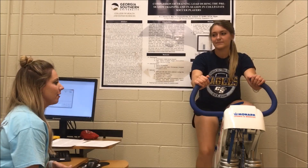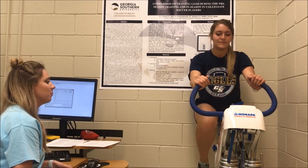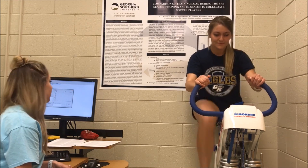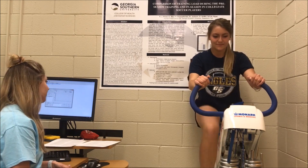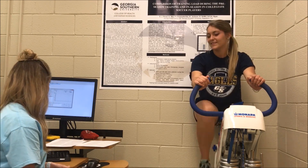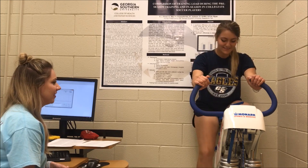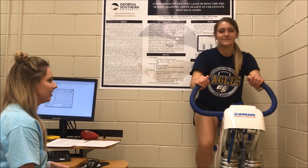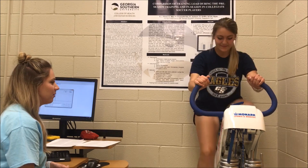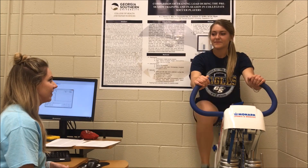Preparing for your fourth all-out sprint for 4 to 6 seconds. 3, 2, 1, go. 4, 3, 2, 1. And prepare for our final sprint. 3, 2, 1, go. 4, 3, 2, 1. How are you feeling? Feeling good still.